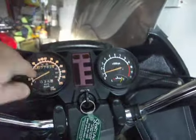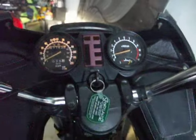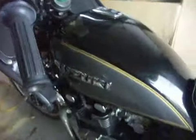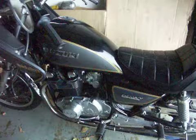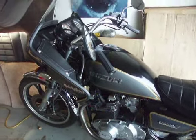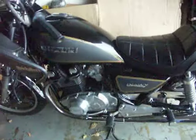So the lights work, and they work for the different gears except for the neutral. Anyways, this thing has not ran for like about maybe two, three weeks. I like to start it up at least once a week.